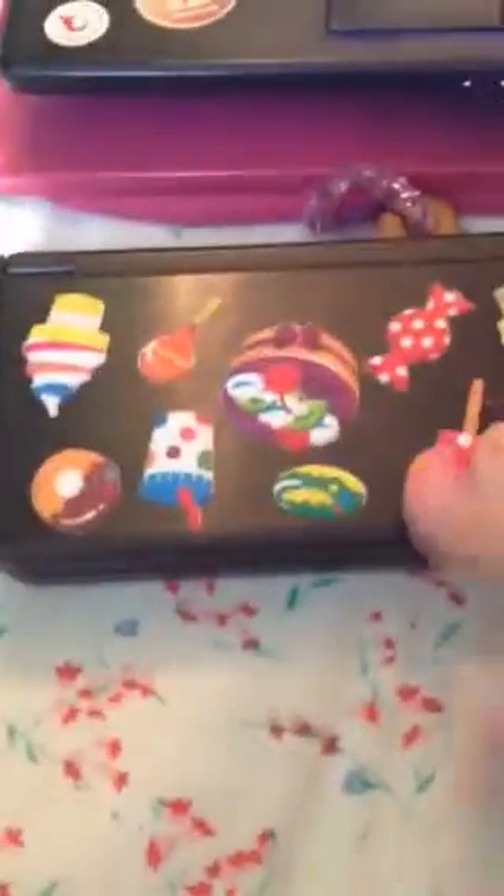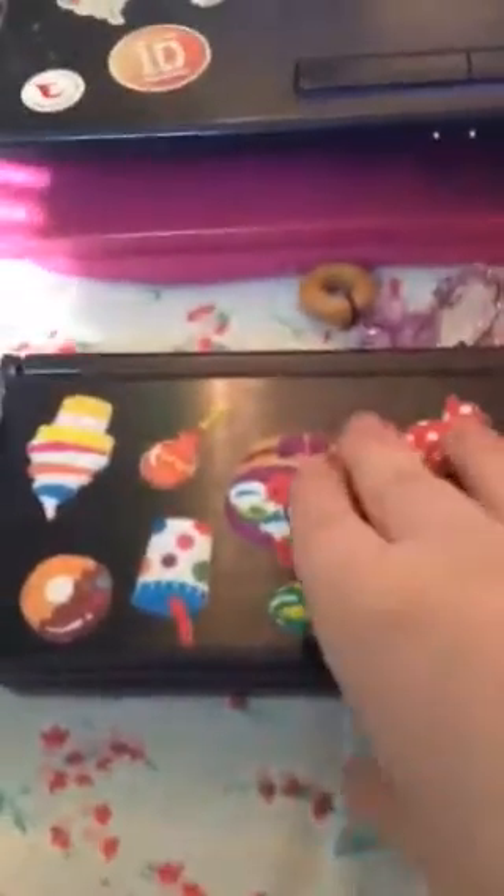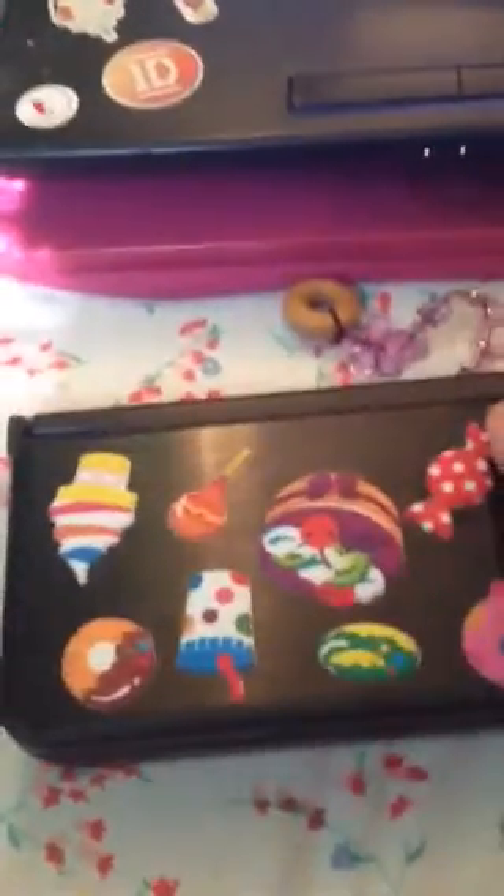Hey guys, welcome to my channel. So I decided to do a what's on my Nintendo DSi XL. I know it's pretty outdated compared to what people have now, like it has a 3DS. But personally, I really like this DS. It just does what I need it to do, which is to play games, which is the main thing.